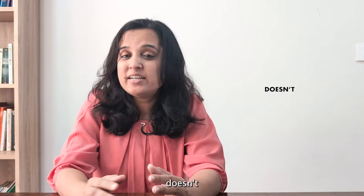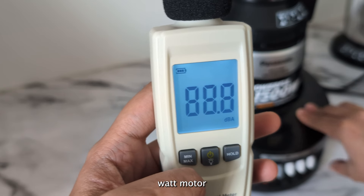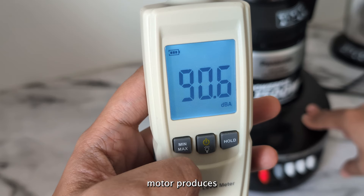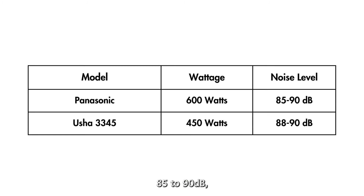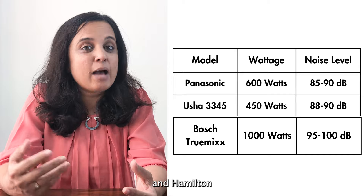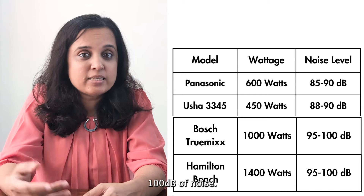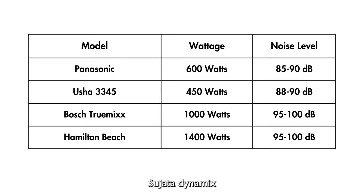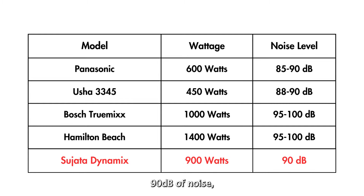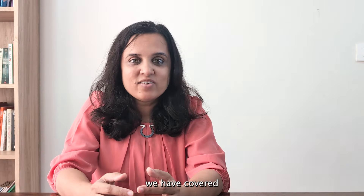Noise is also an important consideration, and contrary to what most people think, lower wattage doesn't necessarily mean lower noise. For example, the Panasonic mixer grinder with a 600-watt motor and Usha juicer mixer grinder with a 450-watt motor produce around 85–90 decibels, similar to many 750-watt models. Higher wattage models like Bosch TrueMix with 1000 watts and Hamilton mixer grinder with 1400 watts generate around 95–100 decibels, but Sujata Dynamics with its 900-watt motor produces only around 90 decibels — comparable to lower wattage models.